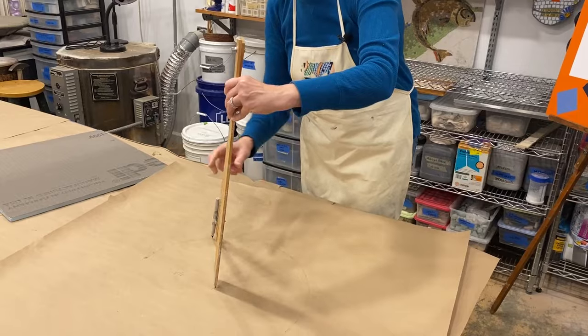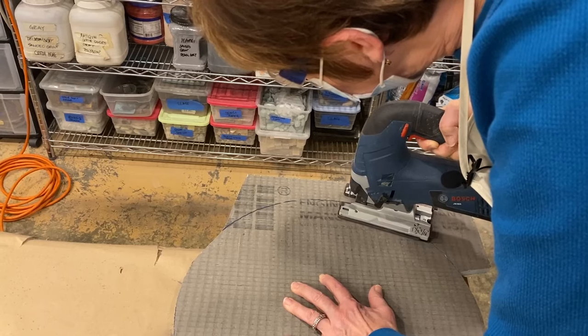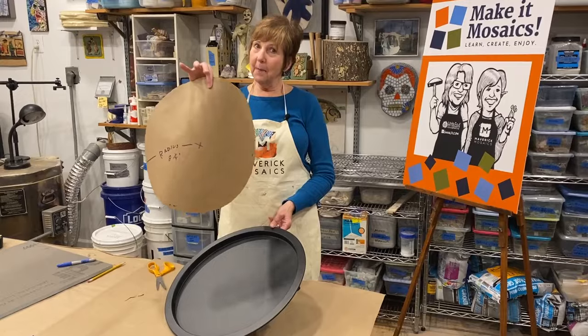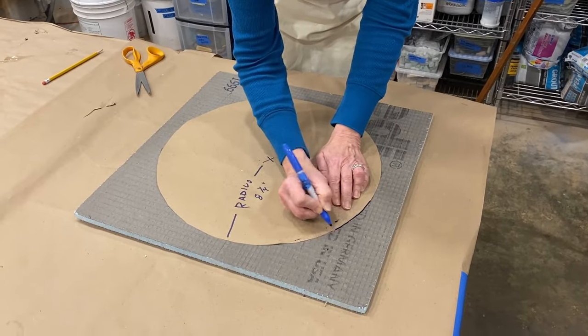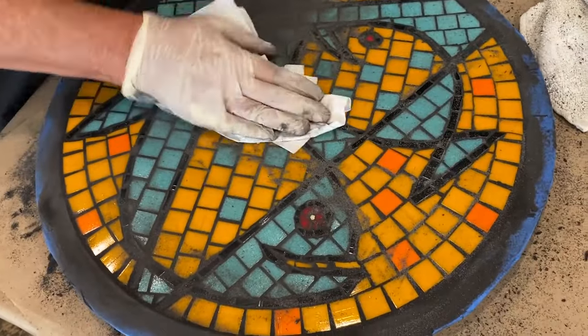In this video I show you an easy way to cut a circle substrate using a homemade compass and a jigsaw. I recently unearthed this how-to video footage which was shot a few years back, at the time we were making the mosaic fish table video.